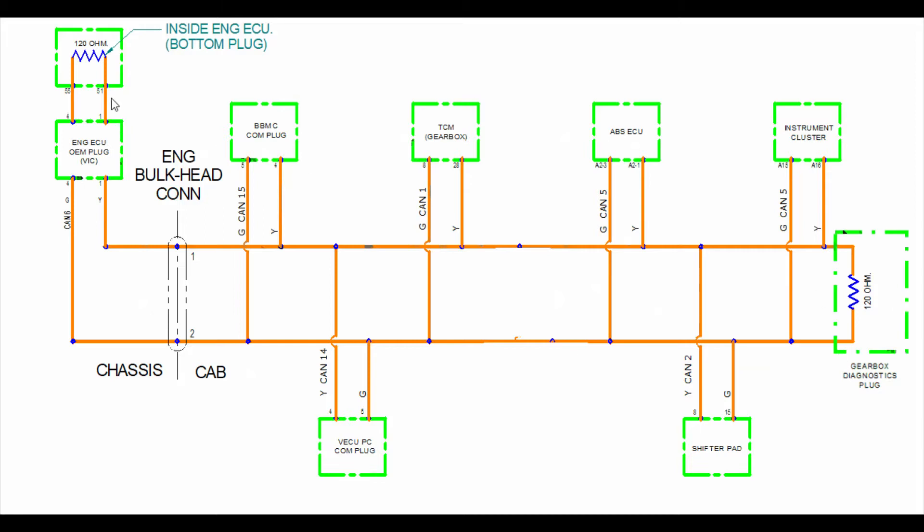At the end of each network you have a 120 ohm resistor. In our case we've got one that's in the bottom of the engine ECM, and we've got another one at the side of the diagnostic connector. These resistors are to stop the voltage pulses, which go along the line, bouncing back off the line, because they would end up corrupting the message. So they're there to absorb the voltage pulses at the end. If you have a resistor down, it can cause missing or false messages.